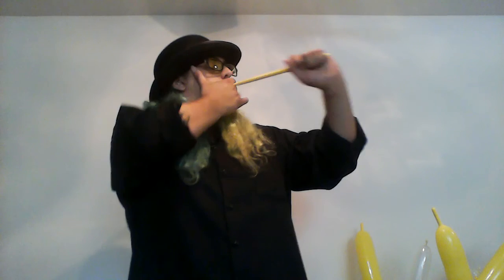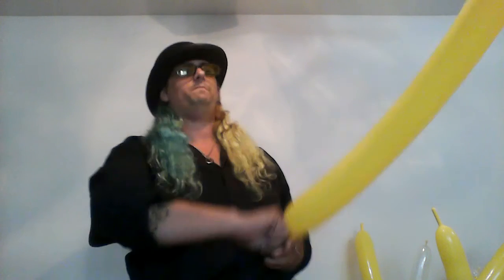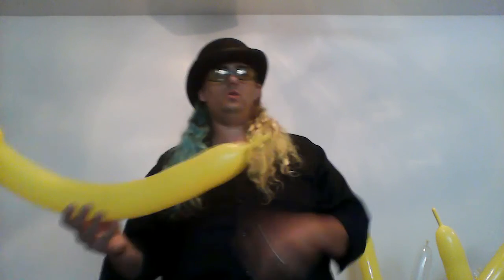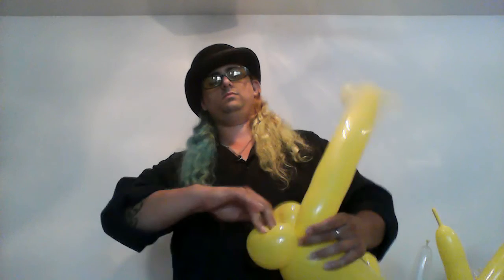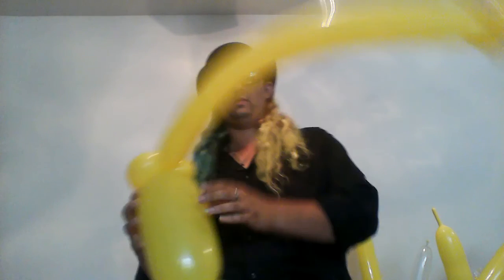The next piece I'm going to use is a yellow 350. I'm going to give myself about a hand's length of tail at the end. And you're going to start off the same way — give two pinch twists at the top. This is going to be much easier with a 350 or a 260 than it is with a 646. And this is going to attach with the leftover tail to the base, like so.